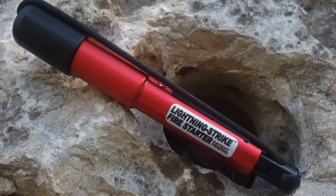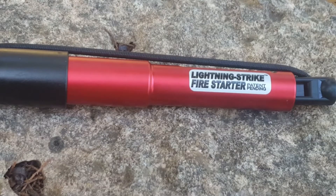Hey guys, this is Caleb with Priority Survival, and today we're taking a look at the Lightning Strike Fire Starter. Let's get into it. This is what I'm going to be calling a foolproof fire starter.